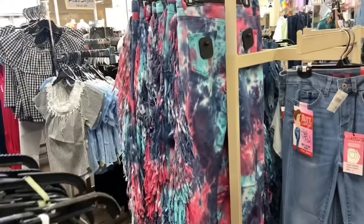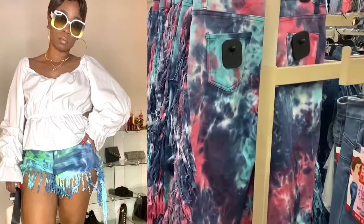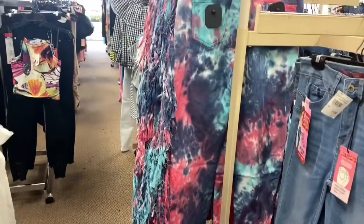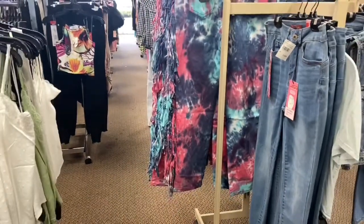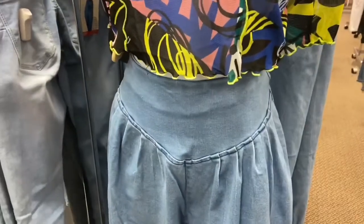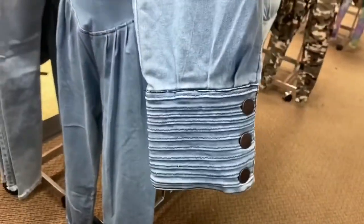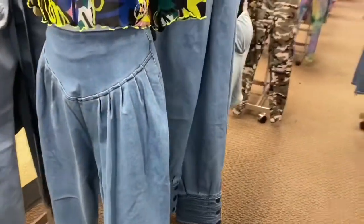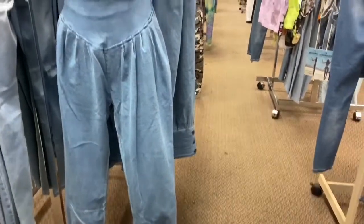Look at this. They also have the pants. If you guys weren't feeling the short pants and you want to feel like you can wear them, they also have it in a longer length. This is really cute. Look at the detail of the pants — I love the waist of the pants, and then look at the bottom detail around the ankle. That is really cute. The pants, if you guys haven't noticed, it's baggy.